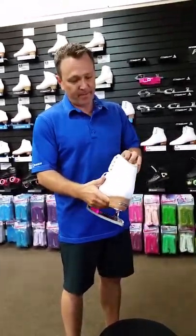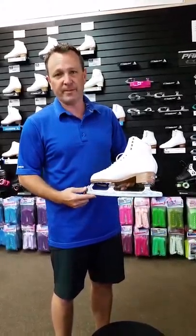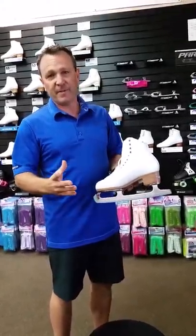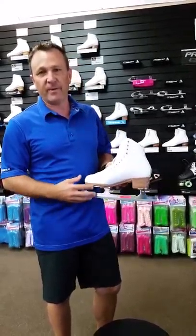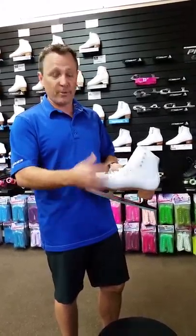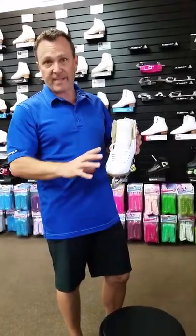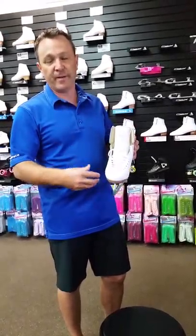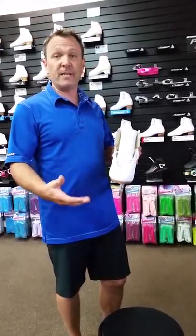Hi, this is Kelly with Discount Skatewear and I just wanted to go over a quick tip for a new skate fitting when you get your skates. Many customers feel that the skate doesn't fit as they expect it to when they first get it out of the box. A lot of the time when you put your foot in a brand new skate, your foot slides right to the front and it crushes your toes, but you may have some space behind the heel and it's really hard to get your heel to the back of the skate when it's brand new.